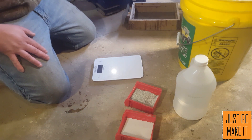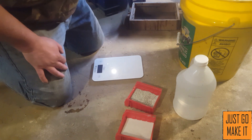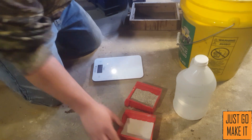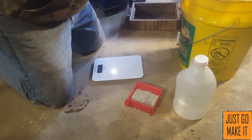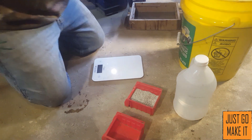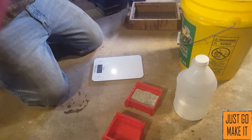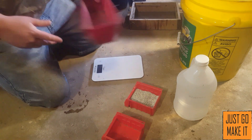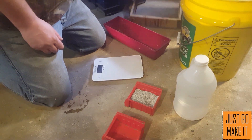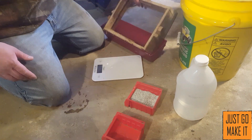Over on the other side of the shop I have all that mixed up, and maybe we can show that later on. For now I'm going to mix up 10 pounds, get my sand weighed out, and screen it at the same time. I have just a quick and dirty little screen here — this is some window screen.